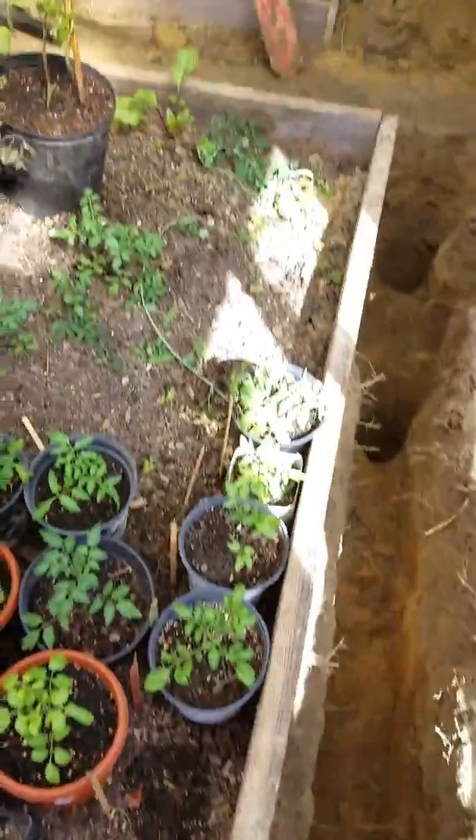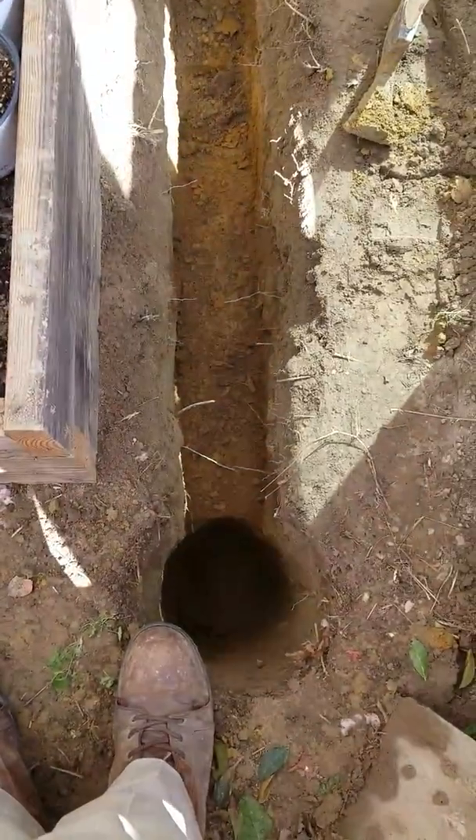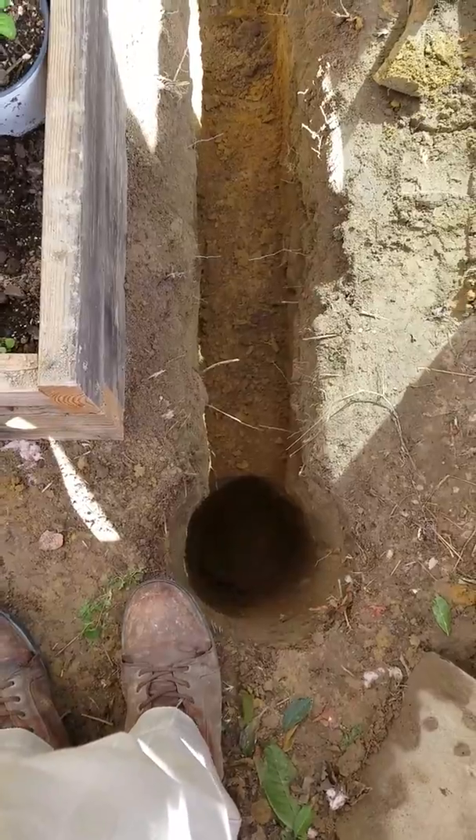As you can see, the greenhouse is in full production, and probably this is not the best time to be trying to install geothermal in the greenhouse.